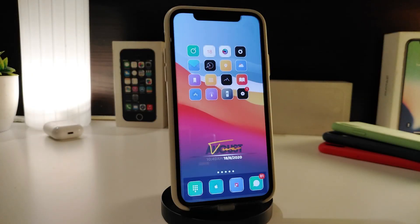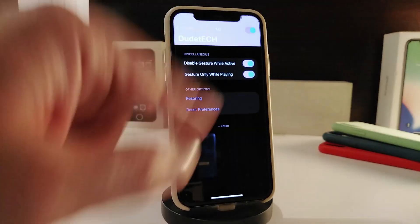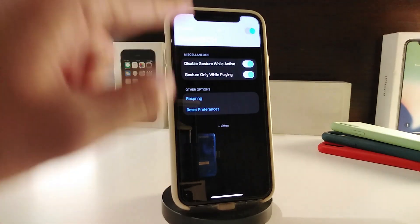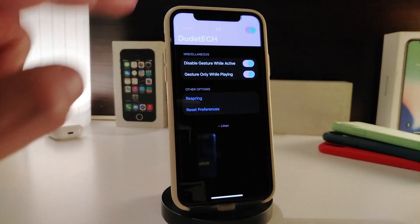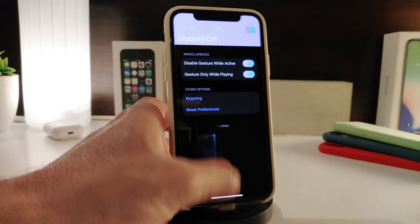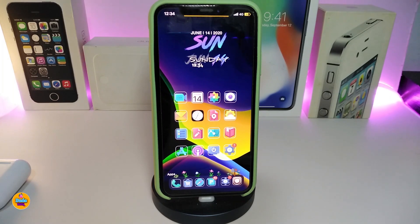The next tweak is called Far (also referred to as E4). It's designed for when you're listening to music or audio before going to sleep and want to use a timer. After downloading the tweak, navigate to its settings, enable it, and you'll also find options like 'disable gesture while active' and 'gesture only while playing.' Once you're done configuring, respring your device for the changes to take effect.